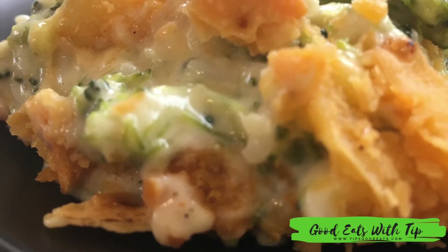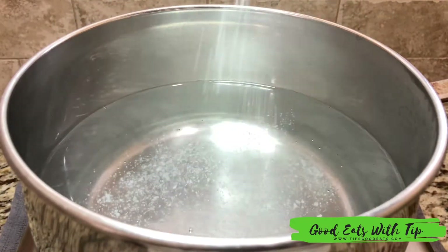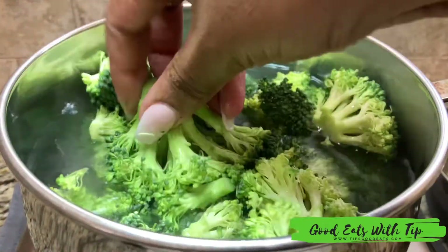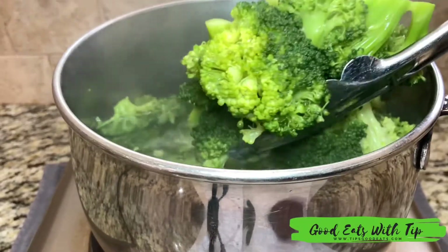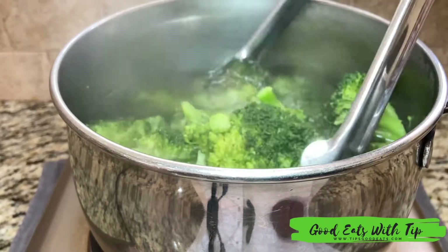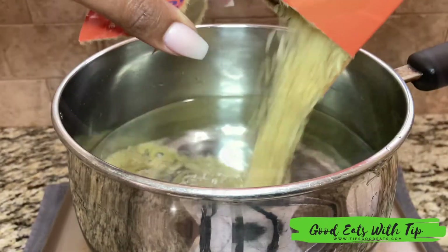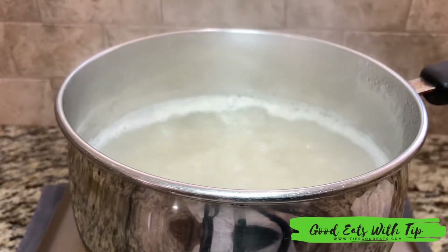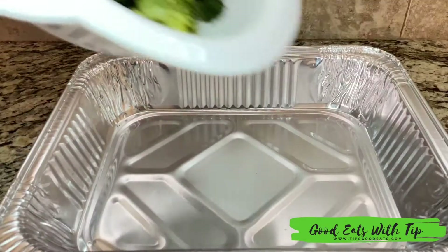Welcome back to Good Eat Sweet Tip! Let's get into this creamy cheesy broccoli casserole. I started out by adding salt to my water for my broccoli and I just allowed my broccoli to cook until it was almost done. I still like to have a little crunch to my broccoli — you do not want soggy broccoli, unless that's the way you enjoy it.